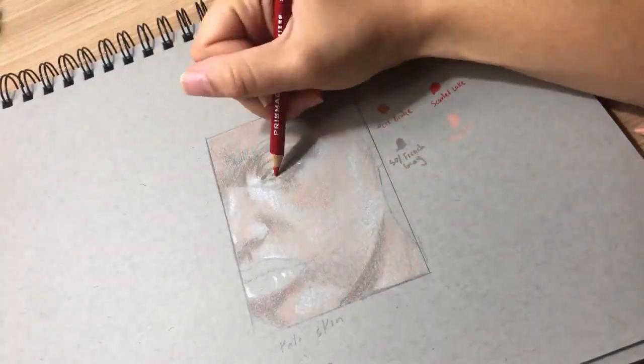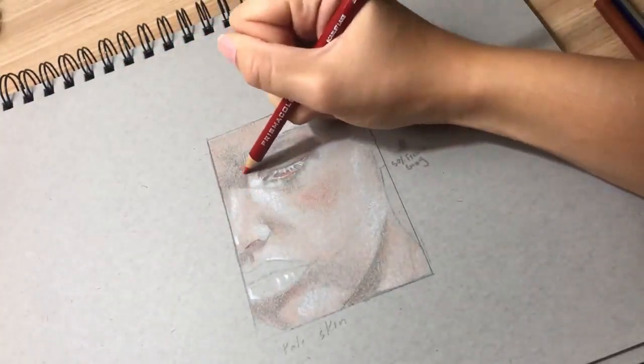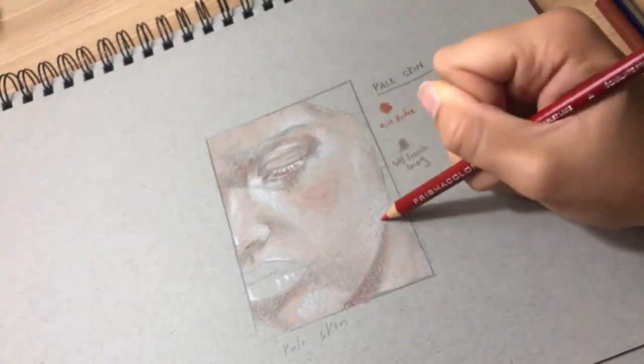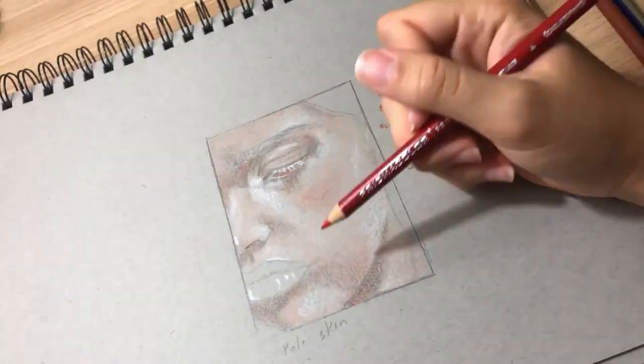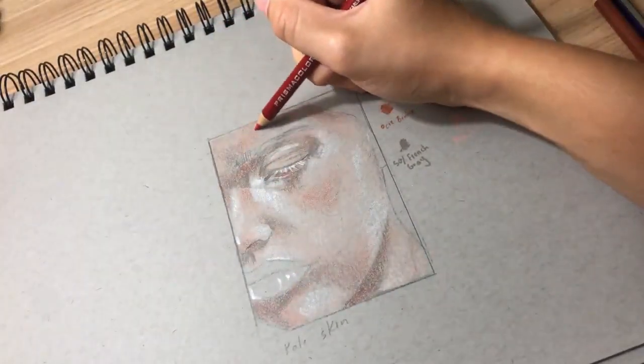Last of the base colors will be scarlet lake. Now that beautiful vibrant red might be an odd choice because it's so pigmented compared to the other base colors, but adding those pops of red lightly — and I really want to emphasize lightly — can really help to emphasize the rosiness in the skin that a lot of pale people have.